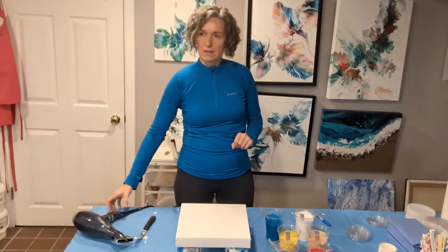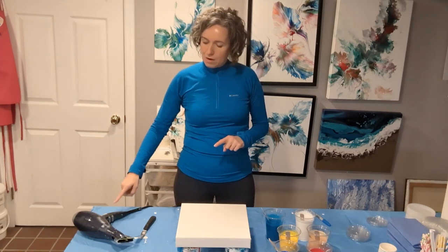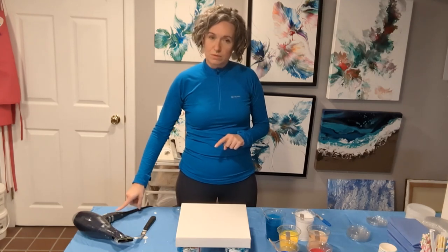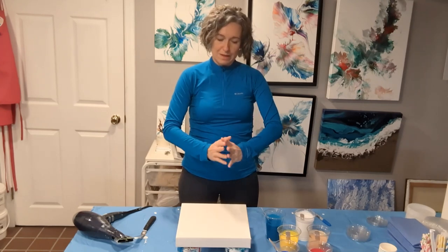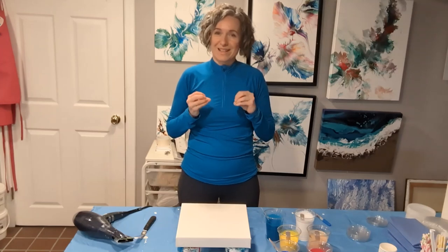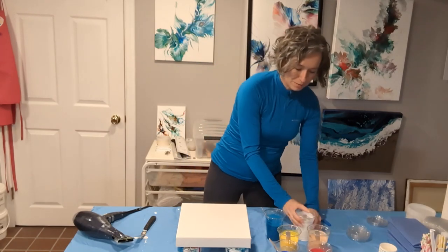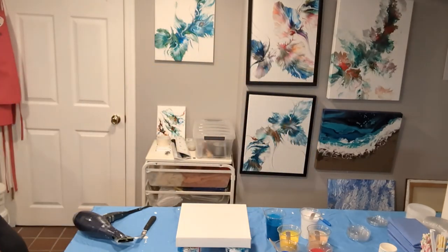The next thing I'm seeking to learn from this experiment is how the paint moves when I bring in the hairdryer, because there's a huge difference in behavior between Floatrol and Liquitex Pouring Medium. I'm very excited and very nervous at the same time, hoping it will move the way I want. Enough talking — let's get to work.